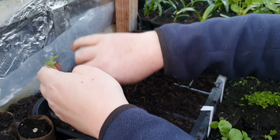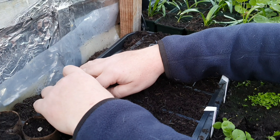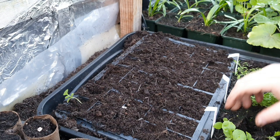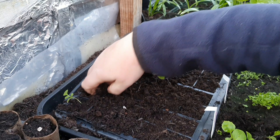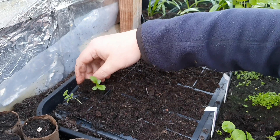Just make a hole in your compost like so. You don't want to put them in and cause too much damage. Press the compost around them like that - they're perfect. You can see it's standing straight up.